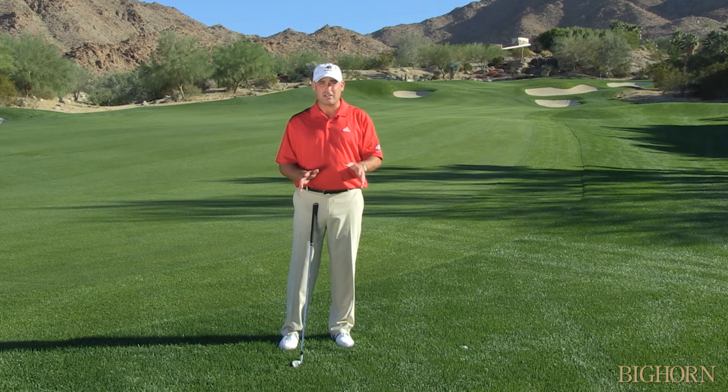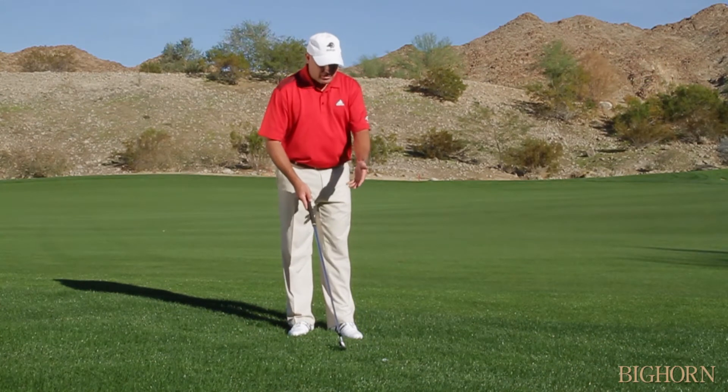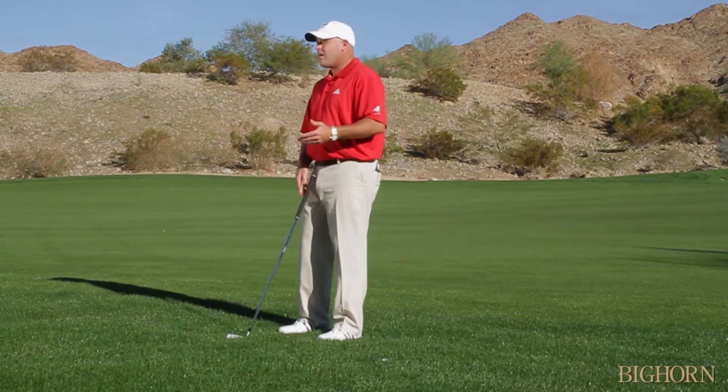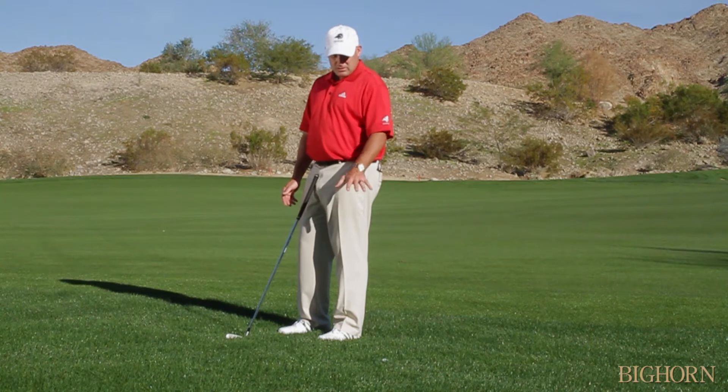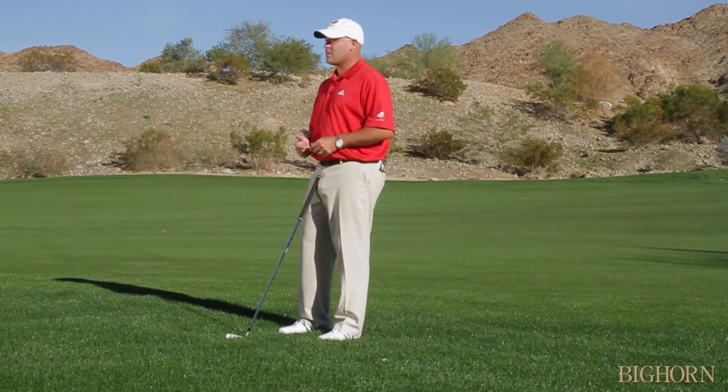The first thing you have to do is make sure you don't take too much club. How do you know how the ball is going to come out of rough — whether you hit a three iron or a seven iron? Well, that comes from practice. You need to spend some time practicing these shots to figure out what you can and can't get away with.